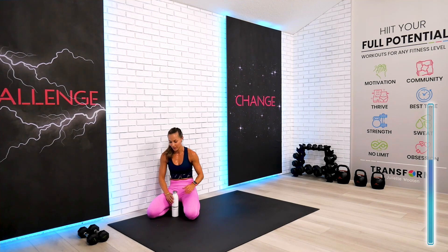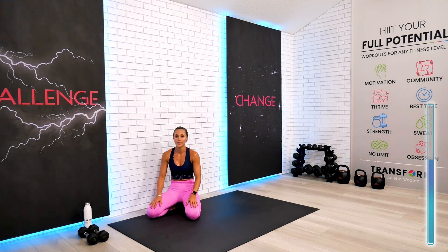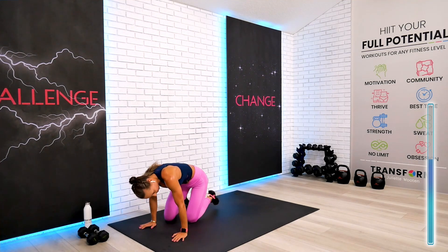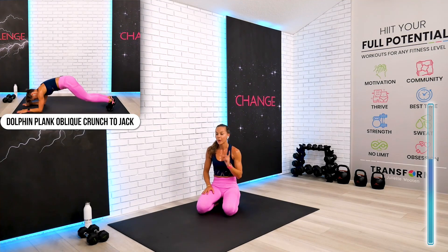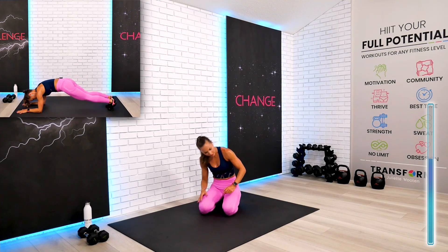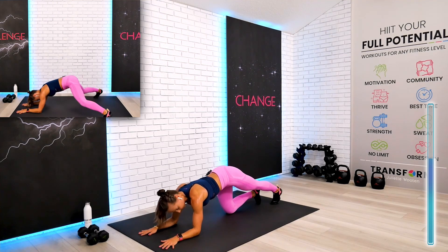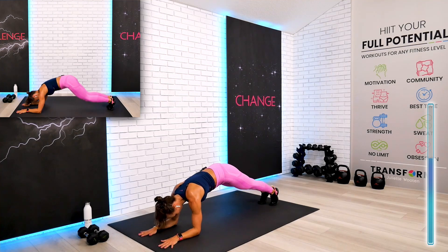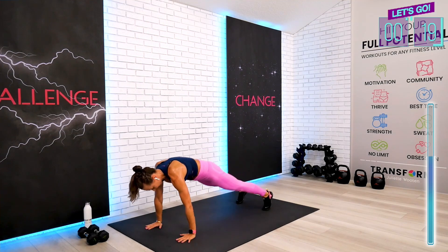Strong driven people, are you ready? Take a look at your quick exercise demo. We're staying on the floor — this is your dolphin plank oblique crunch. One jack, two oblique crunches, one jack. Keep your knees on the floor eventually if you have to, but not right away. Here we go. Such an effective one.